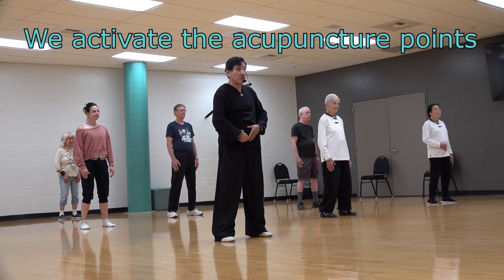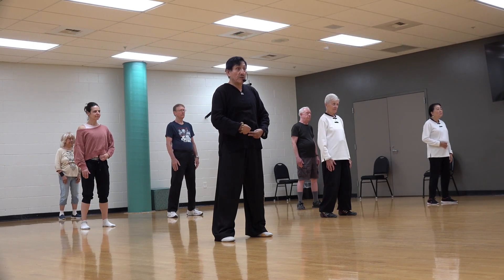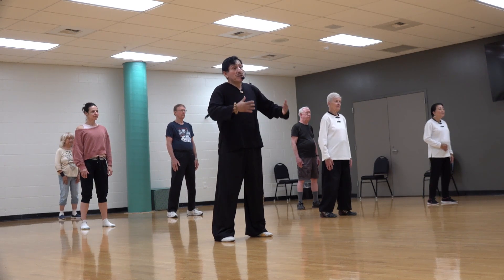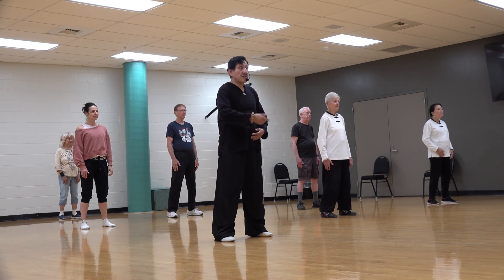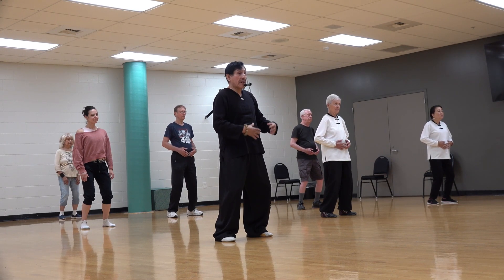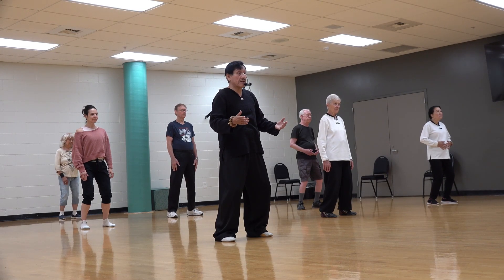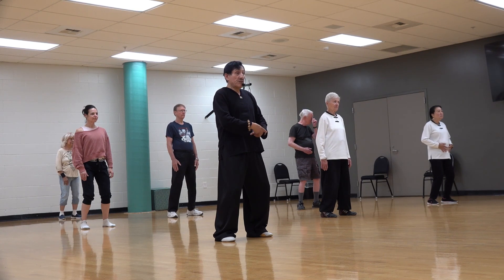From the lower abdomen, down to the perineum area and the lower back. In the future I will explain more about these three points. Contracting creates human energy inside your body — extra energy — and now we are going to bring it together with your breathing.